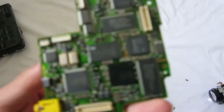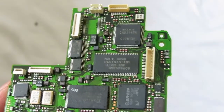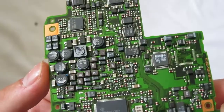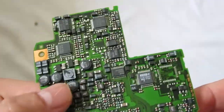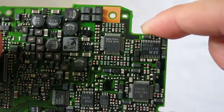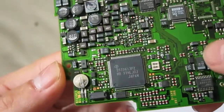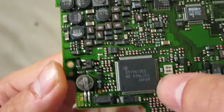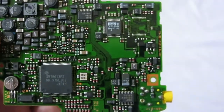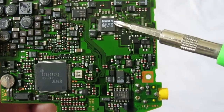This is the mainboard, so let's take a closer look. On the back we have passive components such as resistors, capacitors, inductors, and some chips. There is also a TI chip and some other chips right here.